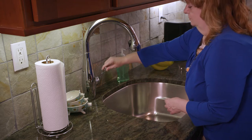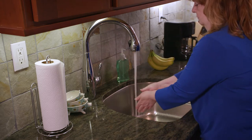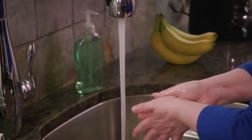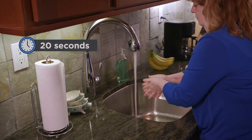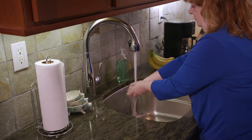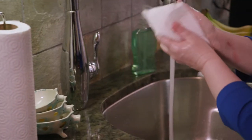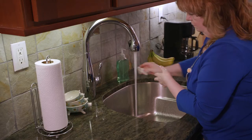When you're ready to start, clean your hands. If you're using soap and water, wet your hands and apply soap. Rub them together well for at least 20 seconds, then rinse. Dry them with a paper towel and use that same towel to turn off the faucet.